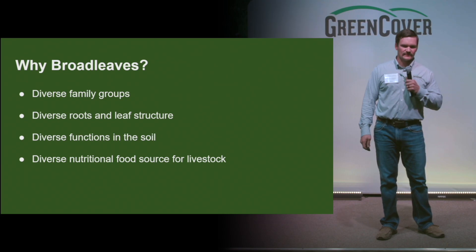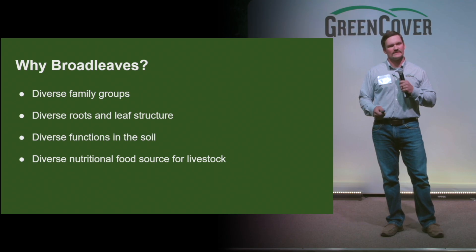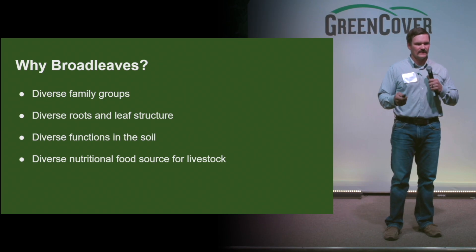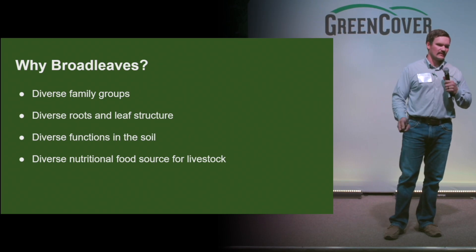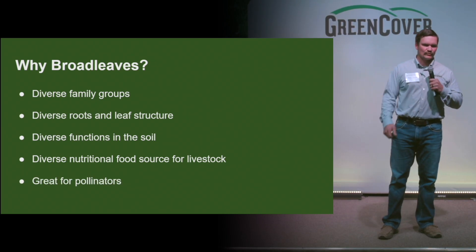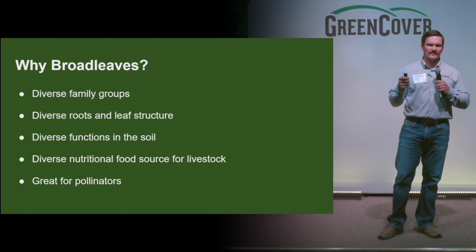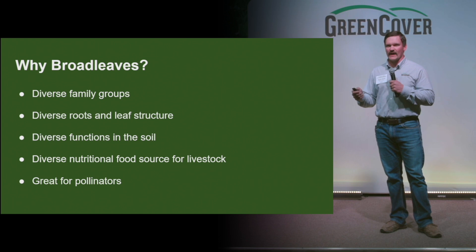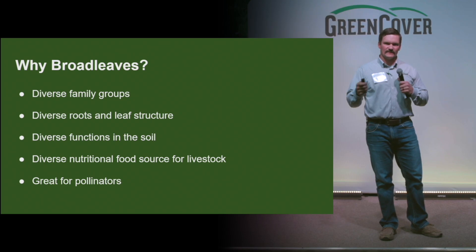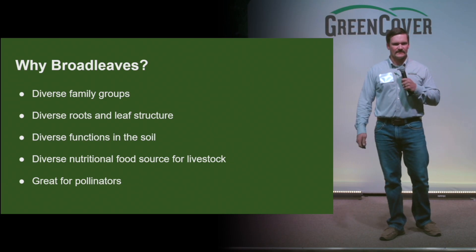And then a diverse nutritional food source for livestock. We all know how important protein is, and dry forage matter, but we also need that multivitamin or mineral component — and this is where the broadleaves can help fill that niche. And then great for pollinators — diverse for pollinators. Lots of diverse flowering species, different colors, different size of flowers, different flowering times throughout the year, really great for pollinators and beneficial insects.